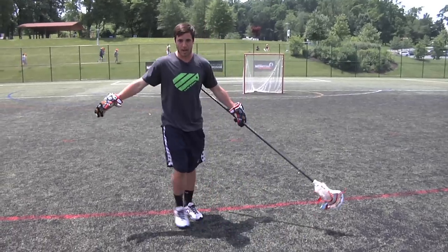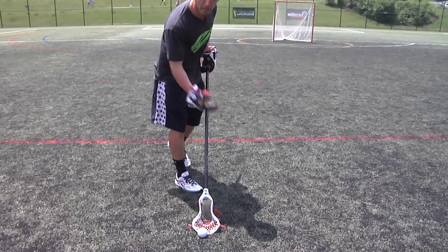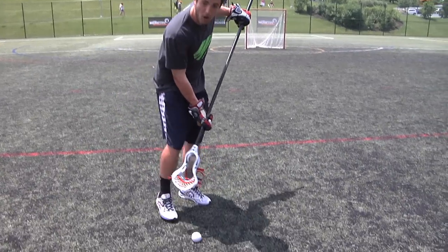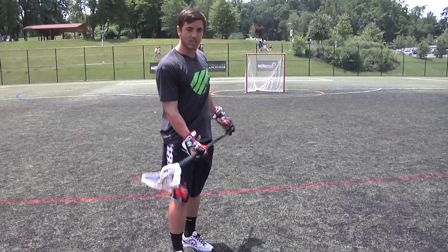When I approach the ground ball and I'm in traffic — so in this sort of situation I'm expecting that right as I get here I'm going to be receiving a check on my stick — in this type of situation I like to move my top hand up the stick. Doing so allows me to pick up a ground ball a little more vertically, which can be helpful in traffic so you're not getting checked on your back hand.